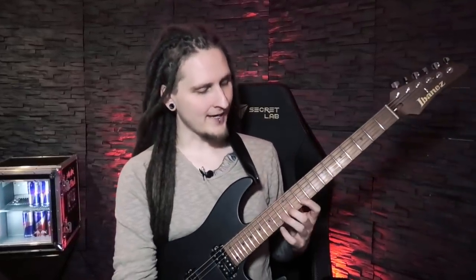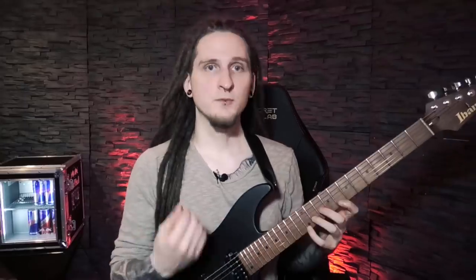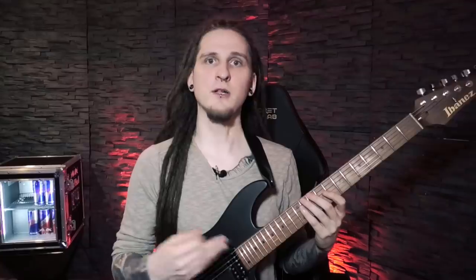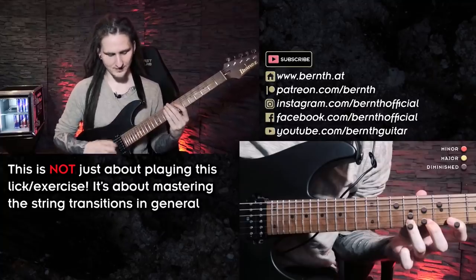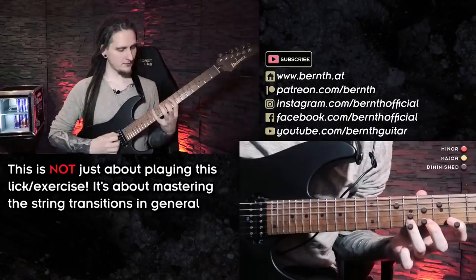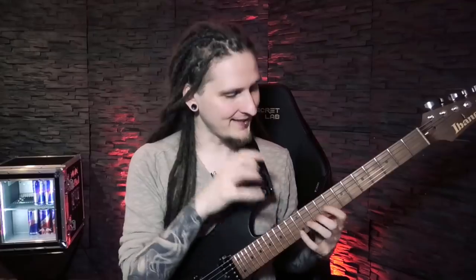One thought you might have is: why would you play it this way if it's much easier with sweep picking or economy picking? That is a great and really smart question. Of course, at very high tempos I would play the arpeggio with sweep picking — not only because it's physically much easier, but I can play it much faster that way and could never match those tempos with alternate picking. But what I'm training with this exercise is figuring out odd alternate picking patterns and not getting stuck between strings, rather than just working with the same patterns over and over again. After practicing this for just a couple of days, I've already made some significant breakthroughs. This isn't just about playing this lick as fast as possible — it's about perfecting and cleaning up string transitioning skills, which you will need across tons of different topics, especially with all the fast, technical, shreddy stuff we all love.